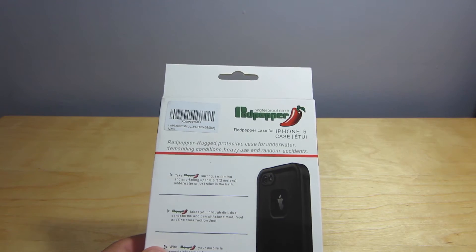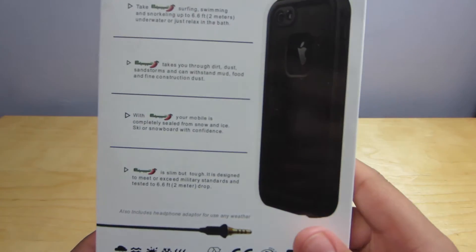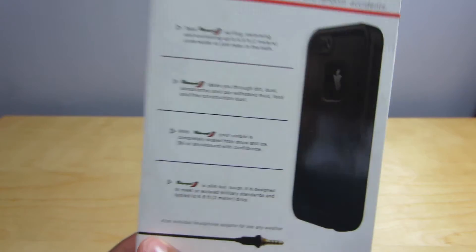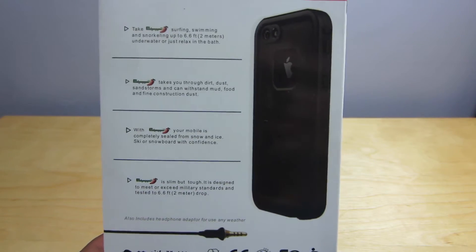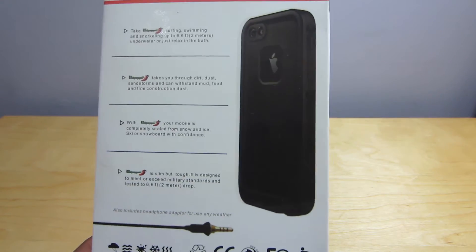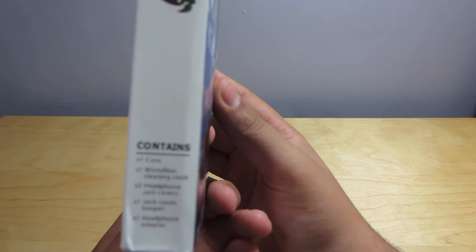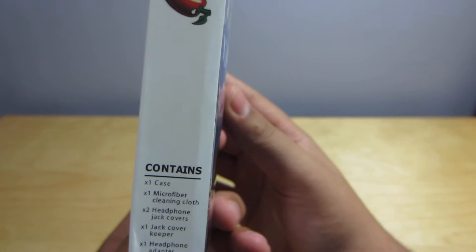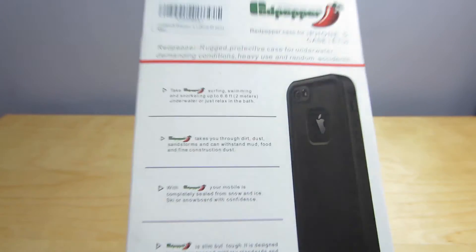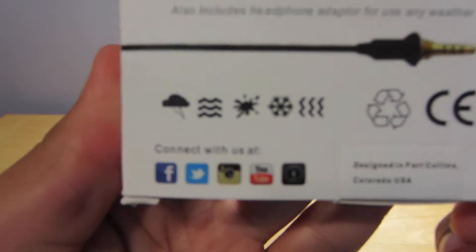It's very slimming and it also has a headphone adapter for any weather — it screws into the bottom of the case. There are also weatherproof headphones sold by certain companies you can get to be completely protected. Here are the contents: one case, one microfiber cloth, two headphone jack covers, one jack cover keeper, and one headphone adapter.